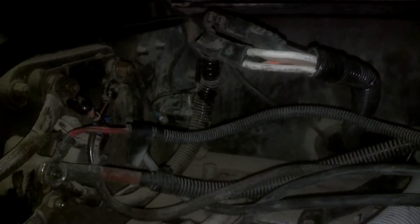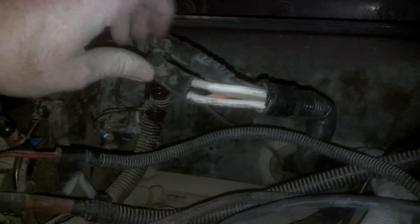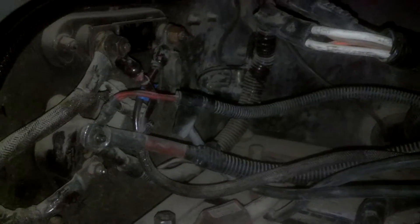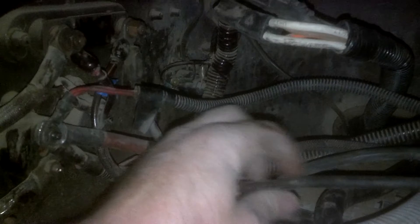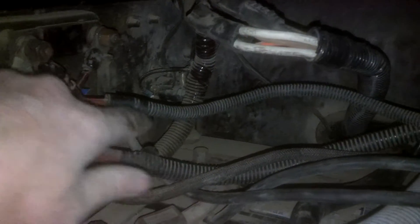Bear with me on the lighting, it's dark out now. These connectors here for the sleeper — the power going to all this stuff right here comes directly off of a battery wire right here that's connected onto the post and it runs up to this post here.